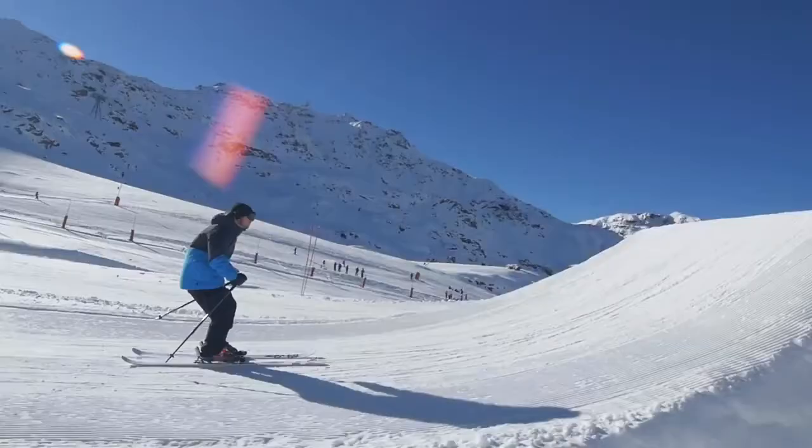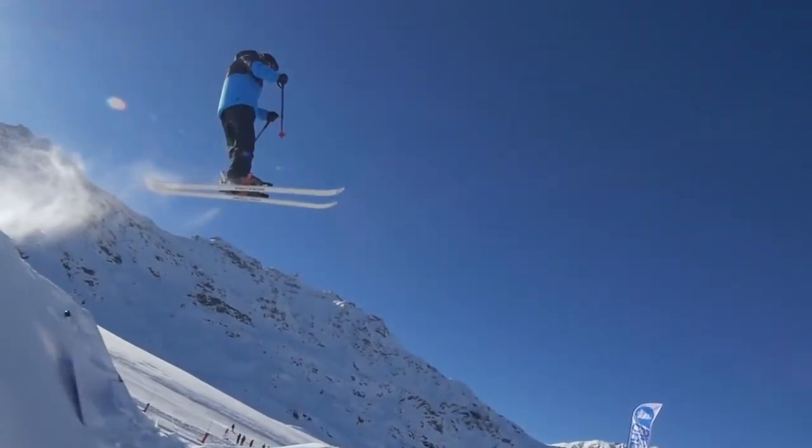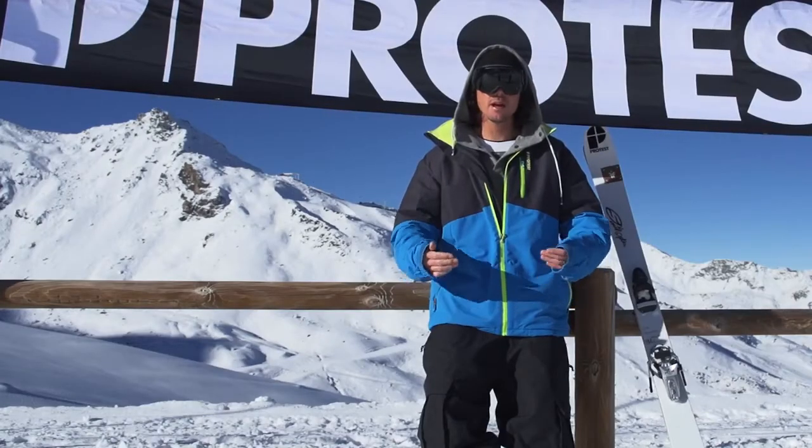Once you're in the air, you will try to stay still. The upper part of your body is straight and you will slowly bend your knees. Keep your arm forward, look forward and aim for the landing.